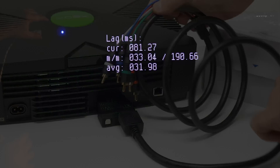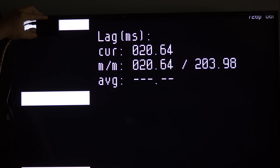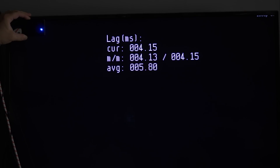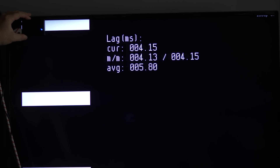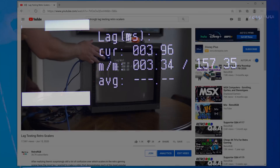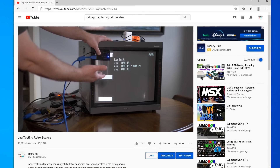One thing to note is that I've tested many flat panel TVs that have more lag from the analog inputs than the HDMI inputs. Here's an example of how much lag I'm measuring from my TV's component video inputs — and yes, the TV is definitely in game mode. Now here's the same TV tested through the HDMI input. On this and plenty of other TVs, there's a lot more lag when using the analog video inputs. I have another video that shows my lag testing setup, so you can rest assured that none of my equipment is causing any of this extra lag.